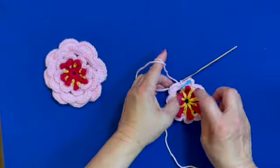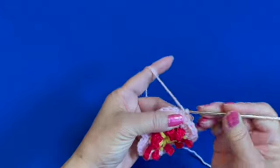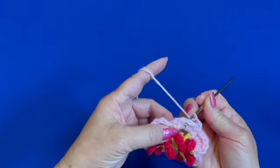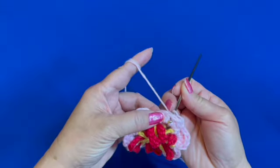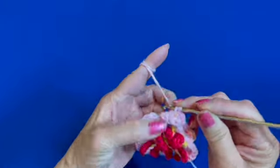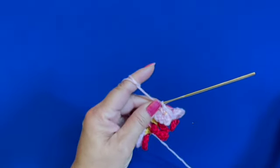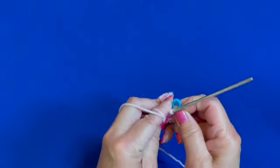To begin the second round, chain two — one, two — and insert hook on the back of the petal between the two double crochets and over the previous chain five loop that's hidden underneath. Make a single crochet there; this is the beginning single crochet, so we are going to mark it as the beginning of the round.